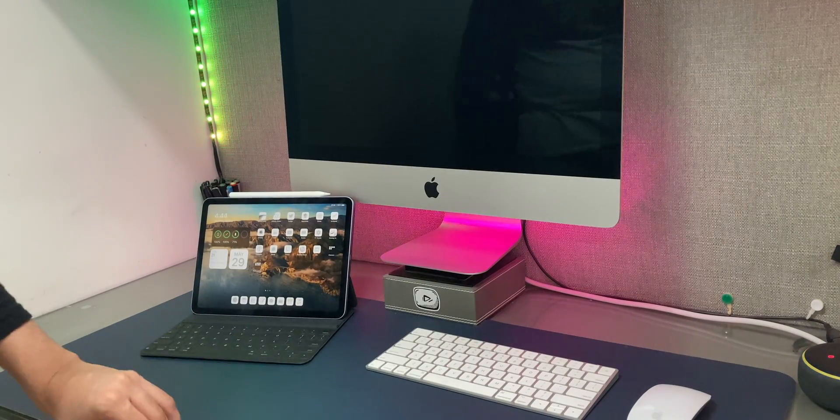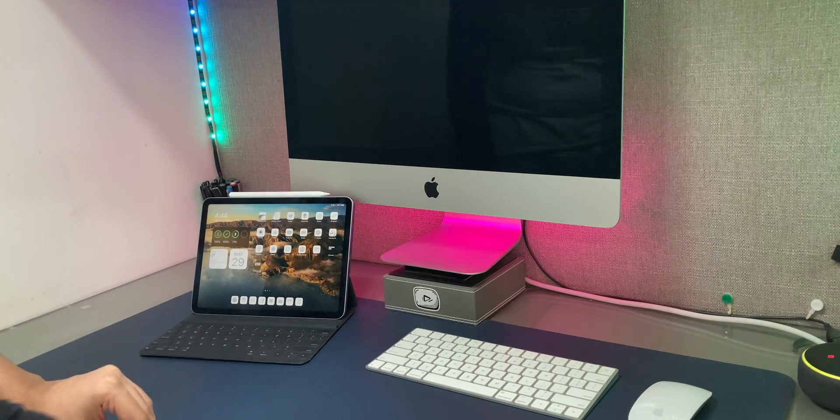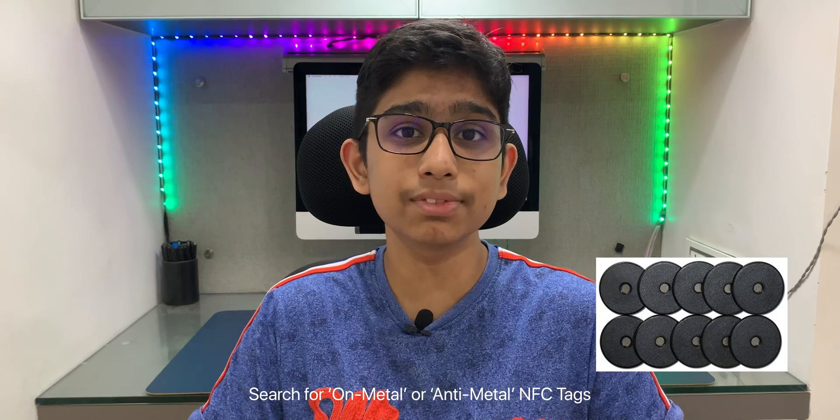Something to note is that NFC tags don't work directly on metal, so you can't place it on your Mac — I'm going to place mine on my desk. But if you have a MacBook and want to place the tag right onto it, you can get a slightly more expensive version of the NFC tag which works on metal, and that should fix the issue.